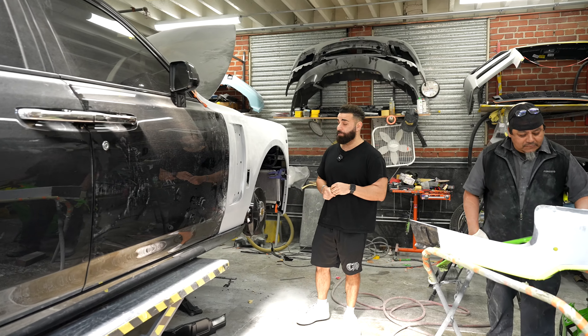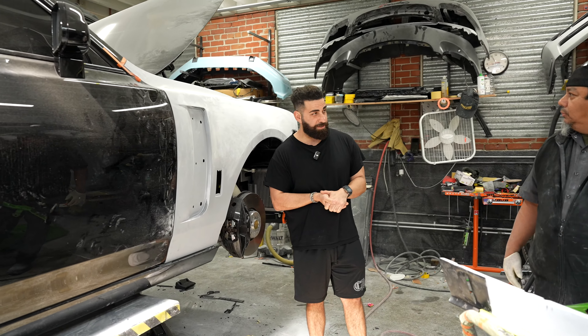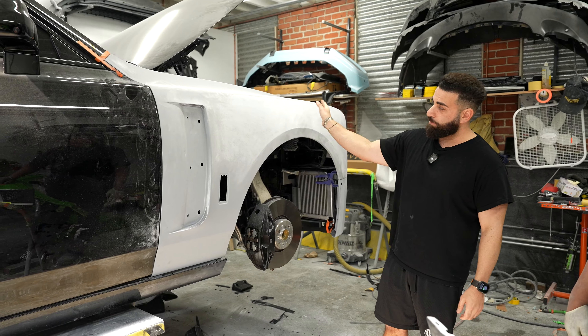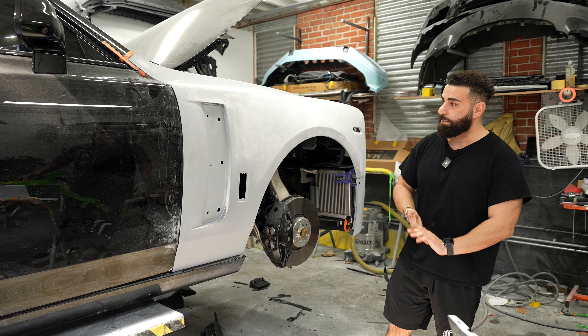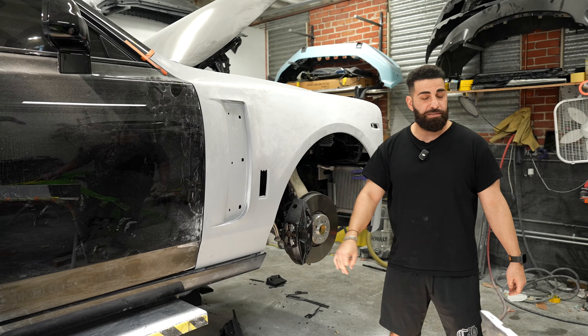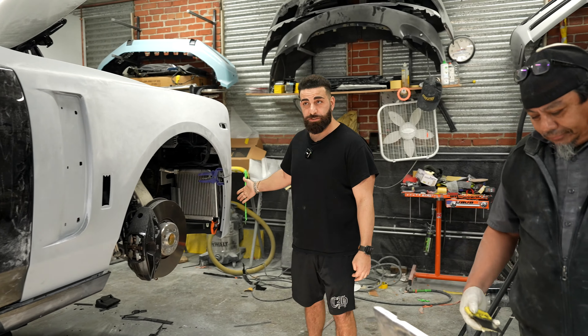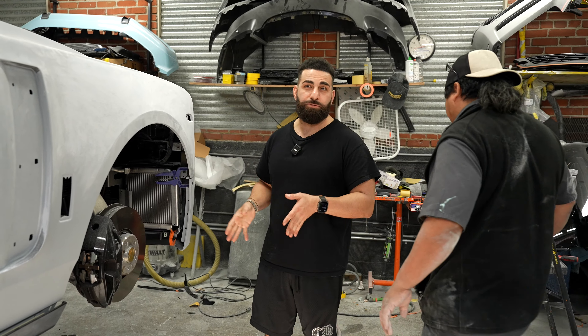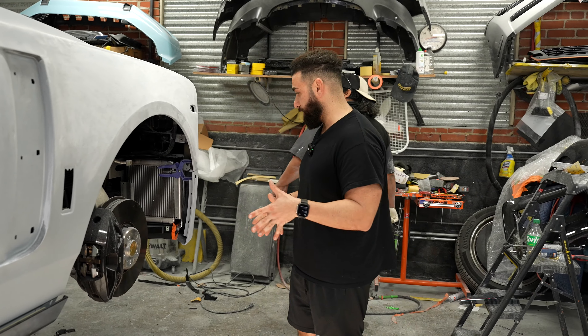This is a Mansory Phantom, and this is going to be probably my favorite build of the year already — super excited about that. The fender is already on there, already been sanded and cleaned up. There are trims that go here, and the front bumper is partially on as well. We're test fitting everything. This car is going to stay black with a lot of red accents.